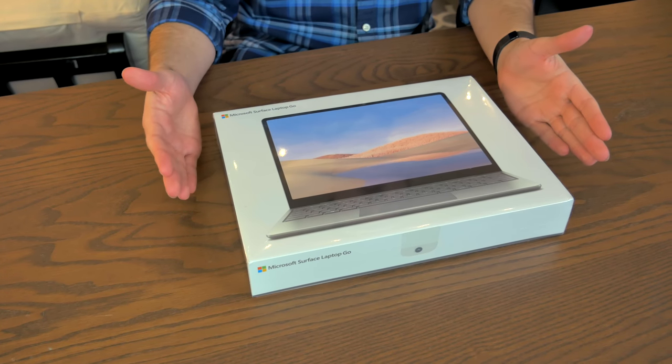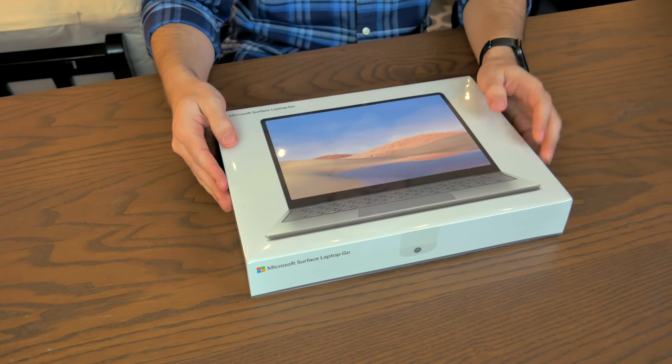On this channel over the years, we've unboxed a ton of less expensive used MacBooks. Typically, I like to say that if you're shopping for a used MacBook, the $500 to $600 price point can be extremely fruitful. And it seems like Microsoft has really taken that to heart, because this is the new Microsoft Surface Laptop Go.